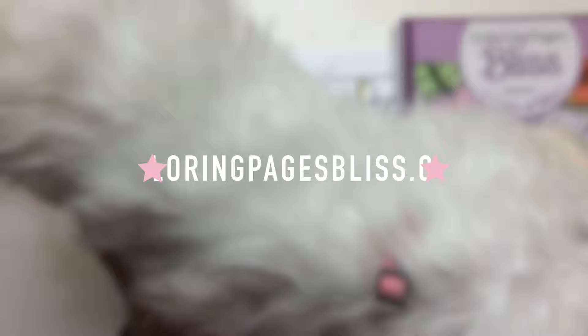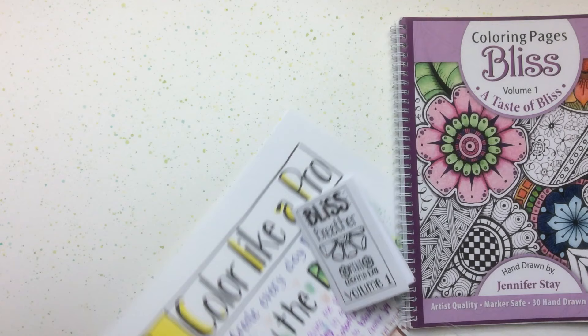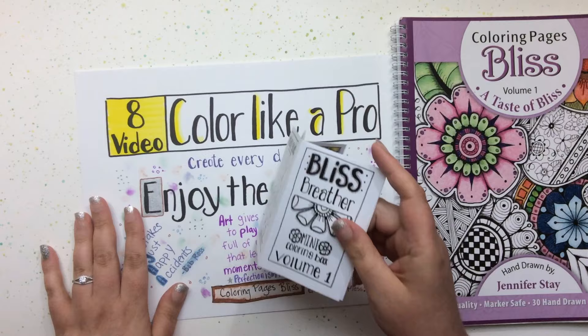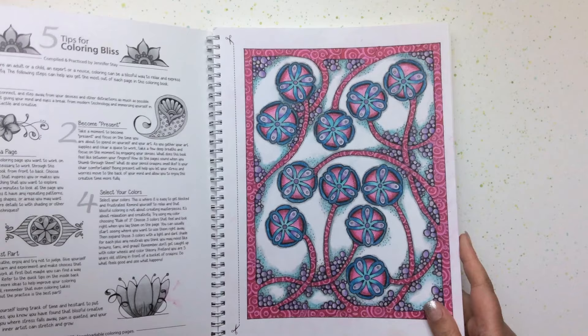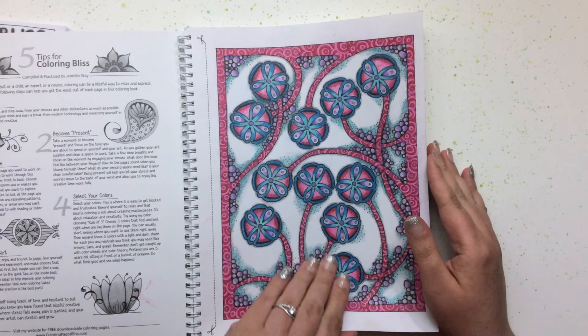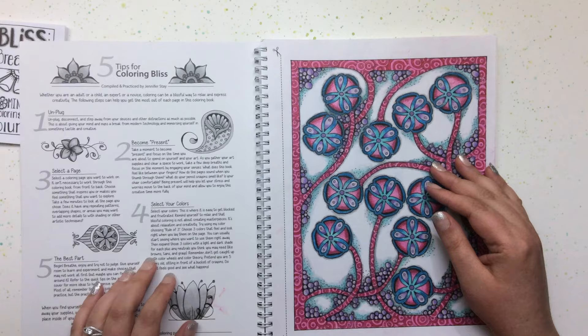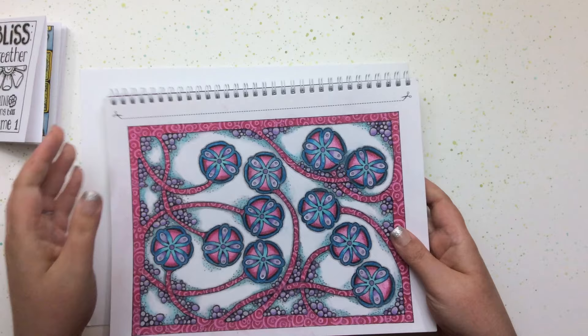I wanted to share a few of my finished coloring pages from my coloring book to give you some ideas as you start applying the tips from this series. This is a really good example of a lot of blending. If you pick up my coloring book, there are five tips at the beginning to help you color more blissfully.